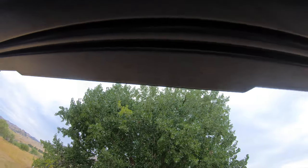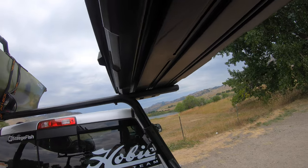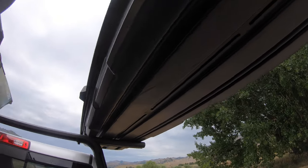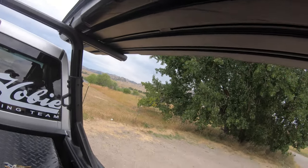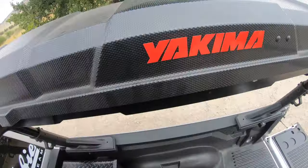On this side there's a support beam, but on the other side there's no bar. I don't know if they all come like that or if that's just mine. I do wish it was a little more secure, but like I said, it's been up here for 60,000 miles — it doesn't go anywhere. It just kind of rattles when you're on rough roads.